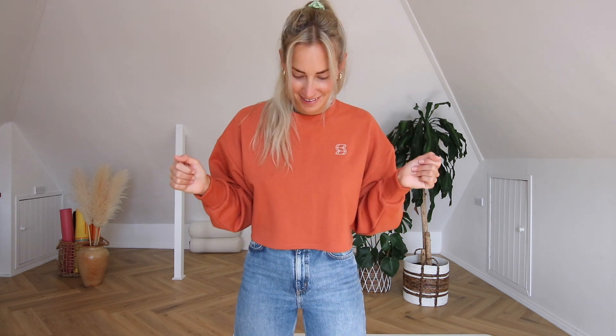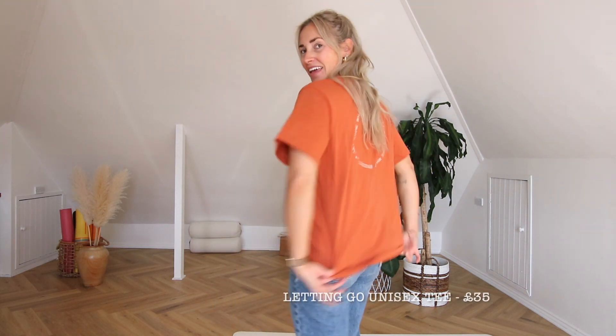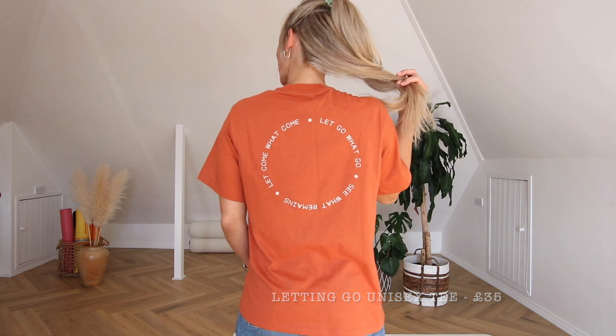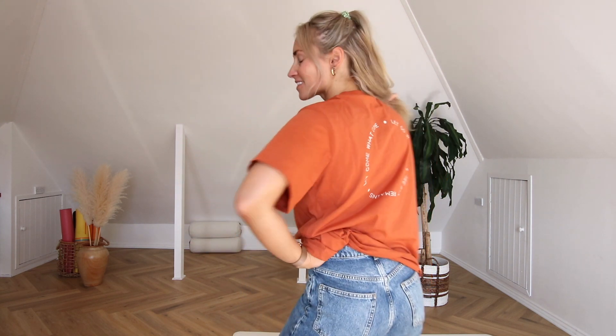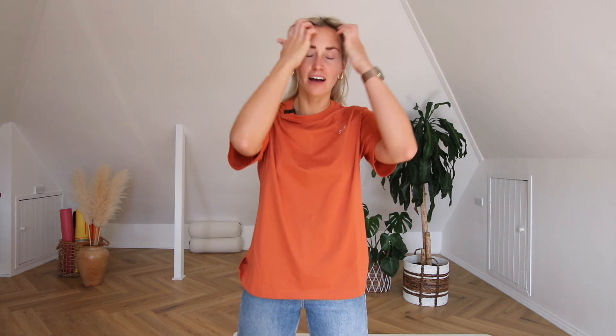The final piece is another unisex tee with a mantra you'll have heard me say many times: 'Let come what comes, let go what goes, see what remains.' A special shout-out is needed here — this mantra wasn't something I dreamt up overnight. A beautiful human in my life, Andrea Kern, a yoga teacher, said these words when we were teaching each other during my 300-hour teacher training many years ago.